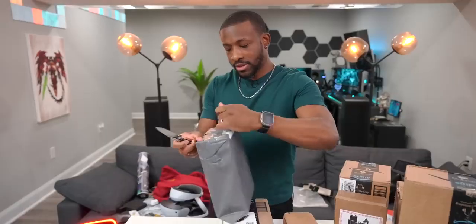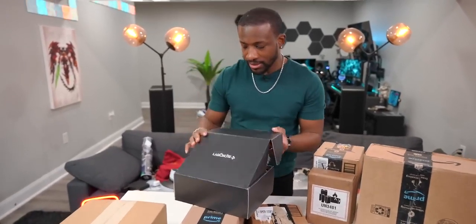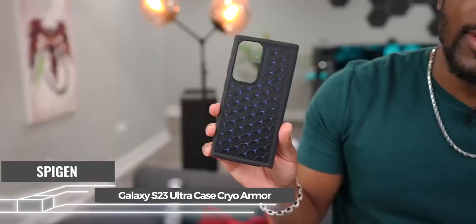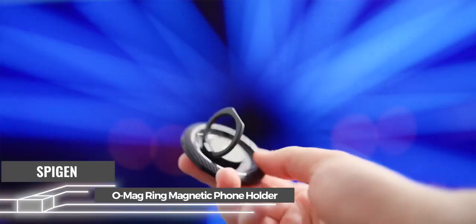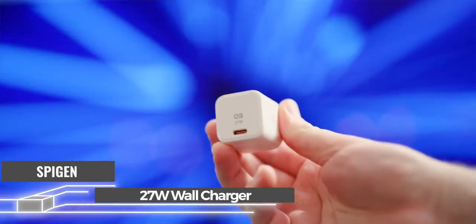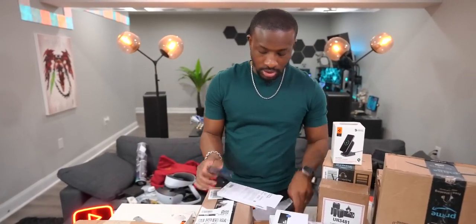Spigen sent over a couple things. There's a cool case that gives you the illusion of seeing through the phone — looks super clean. They've also got the Cryo Armor case. Lots of cool cases for the S23 Ultra. We've got an OMAG ring magnetic phone holder, Samsung super fast charging at 15 watts maximum, and an Arc Station charger at 27 watts. Always happy to see really nice Spigen cases — these two are absolute winners.